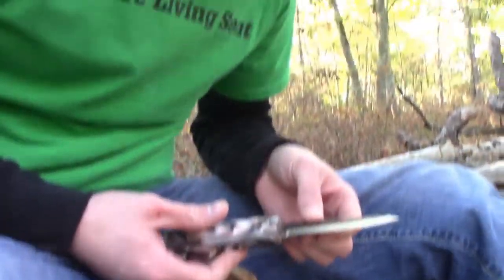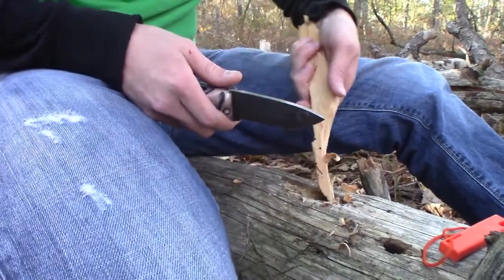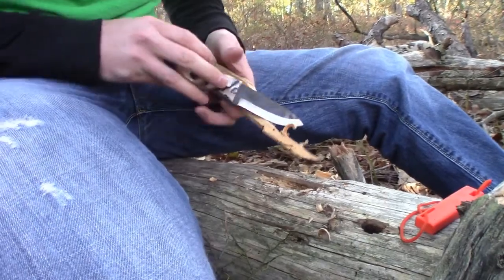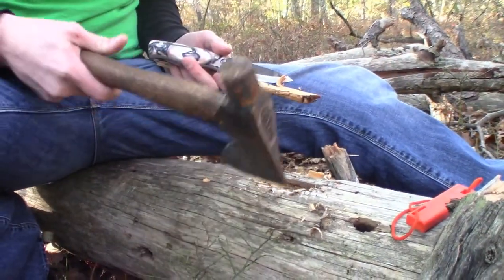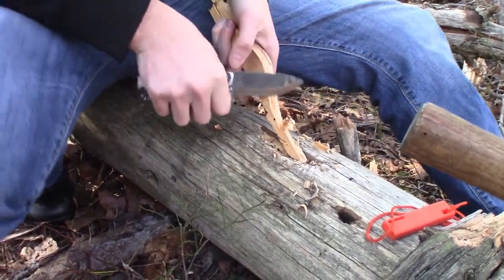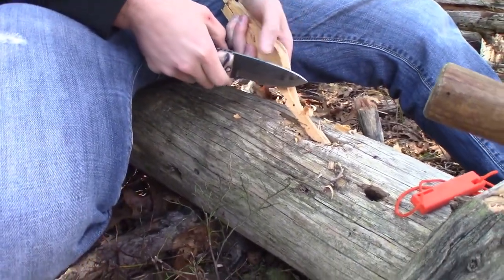Charlie showed me how to work at this — I'm sitting on a log and all I did was take a hatchet and cut a little notch to be able to place my piece of wood that way, put force on it, and roll it. Still got a lot of practicing to do but slowly getting there.